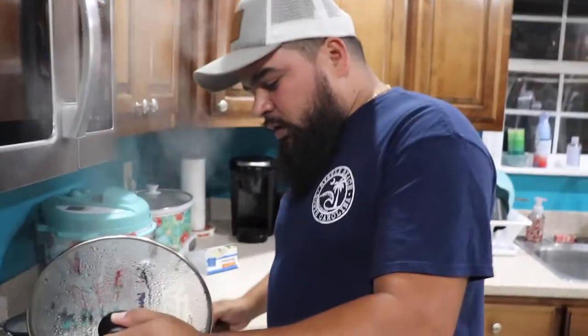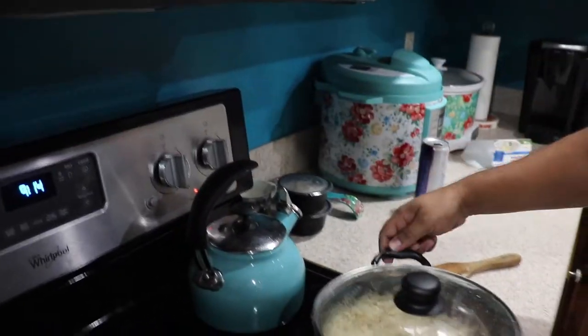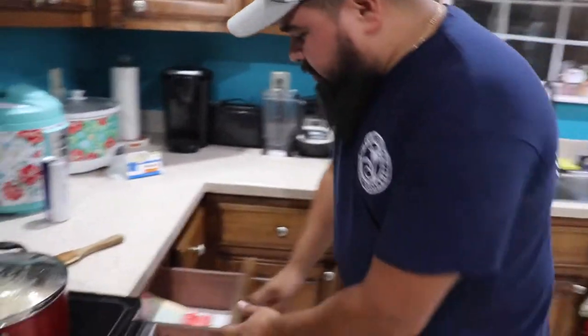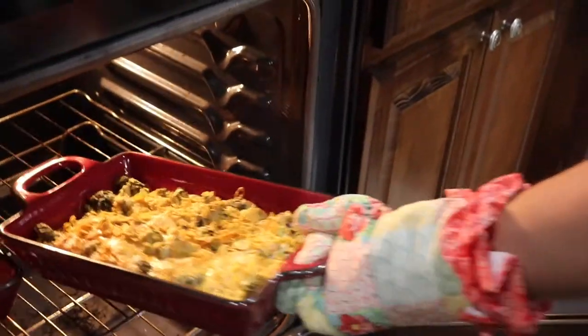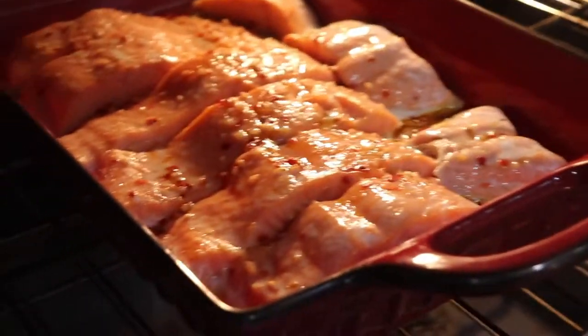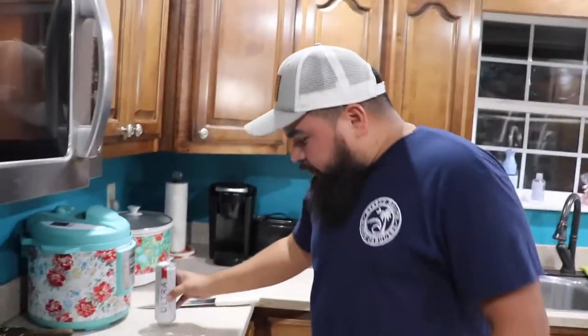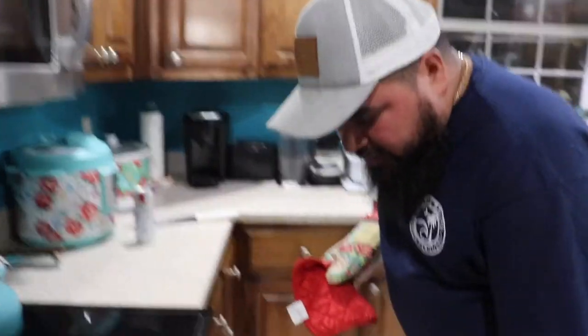Alright my friends, gotta check on this rice — looking pretty good. Let's go ahead and turn it off. We're gonna let it sit there for about 15-20 more minutes and it should be done. Our casserole should be ready — yeah, nice and crispy. We're gonna let the salmon stay in there for another 15 minutes and it should be done. We've been cooking for about 25 minutes. Time to take the salmon out.